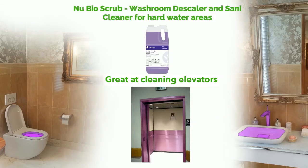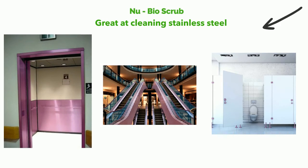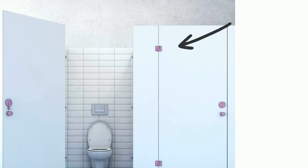Now let's take a look at New Bio Scrub, the safe-to-use washroom descaler and sanitiser cleaner for hard water areas. New Bio Scrub is the ideal product to clean sinks, faucets, toilets, urinal bowls, and is also great at cleaning stainless steel such as elevators, escalators, and bathroom cubicle dividers and doors.